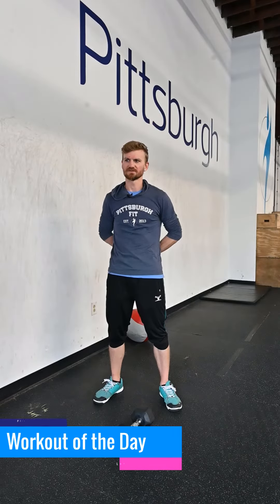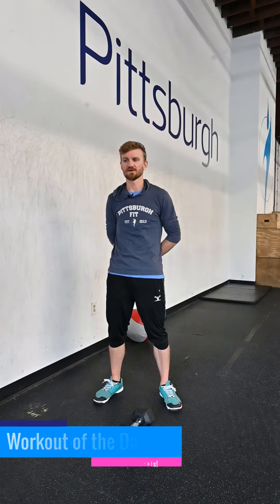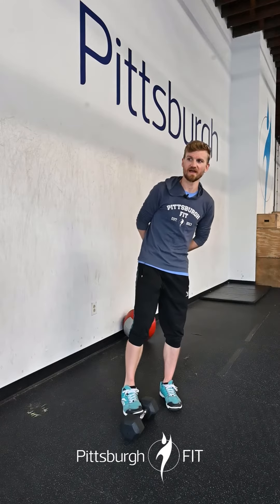What's up gang? Greg here to tell you about your workout for today. Happy Tuesday. We're doing it in reverse order today, so what we're going to do is we're going to start with the workout, get you all burned out and then we'll go and finish it up with some strength stuff afterwards.